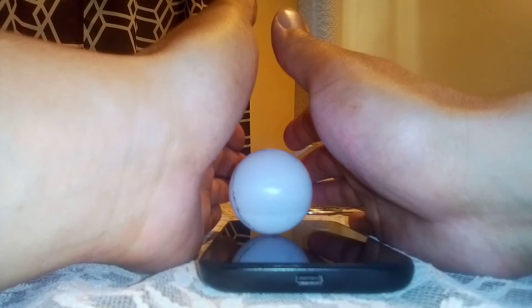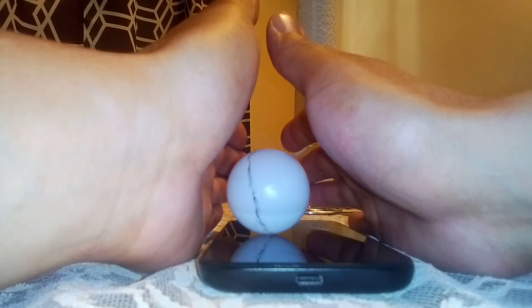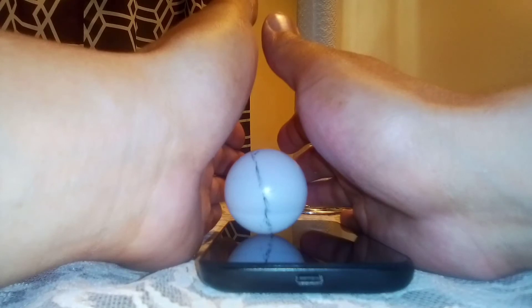What I also recommend is using your new cell phone and giving it a try. It may work or may not work, but with my older cell phones, it didn't work.